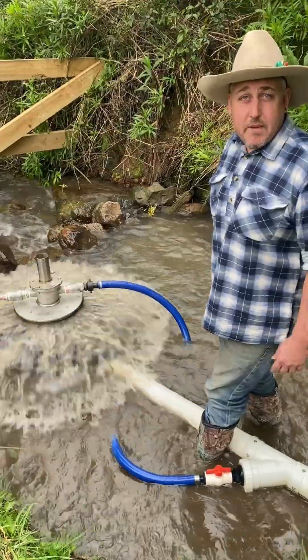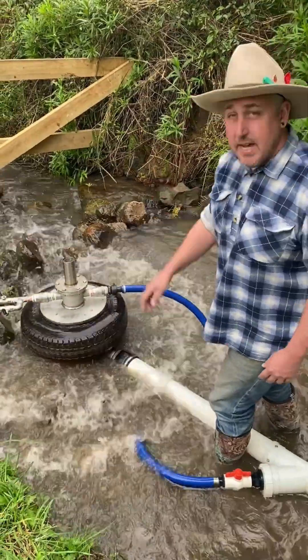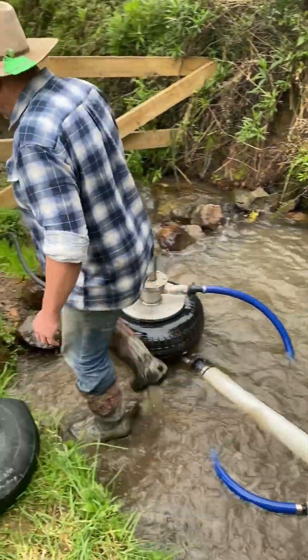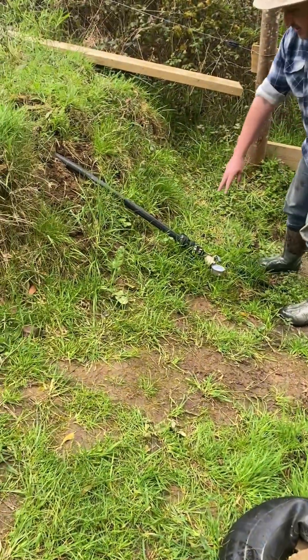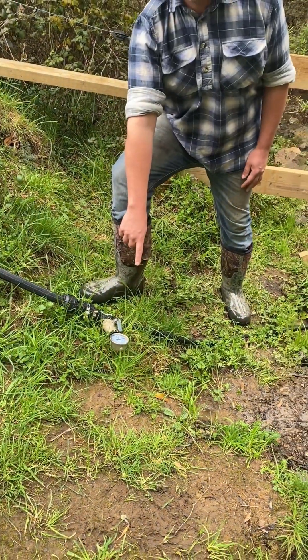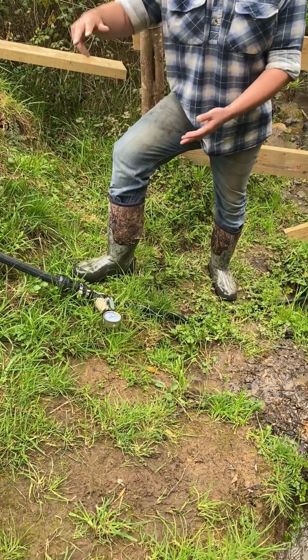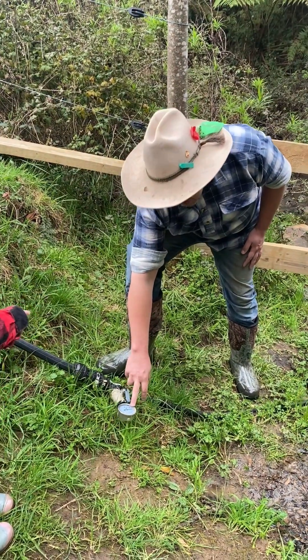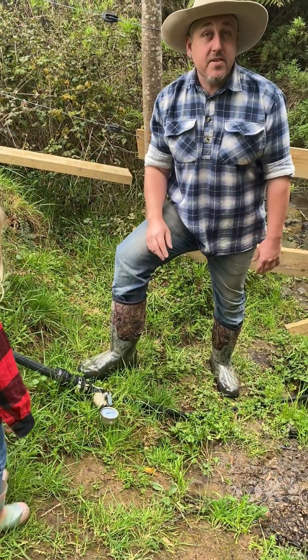We'll take you for a drive up to the top of the tank and show you where it's going. This is our supply line going all the way up to the tank. We've put a pressure gauge on there — that way it tells us the top height we're getting to at the moment. Like I said, it's sitting at 105 metres in elevation.